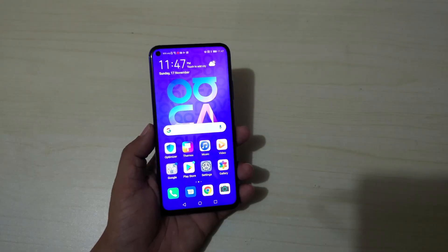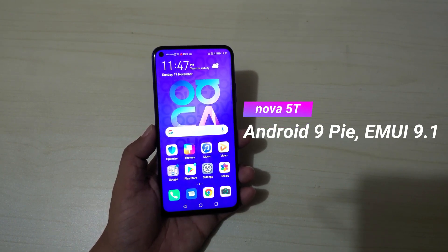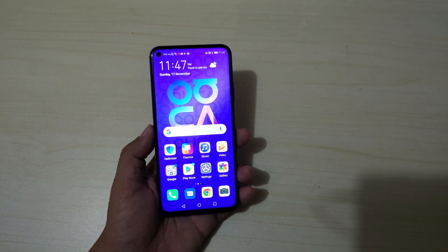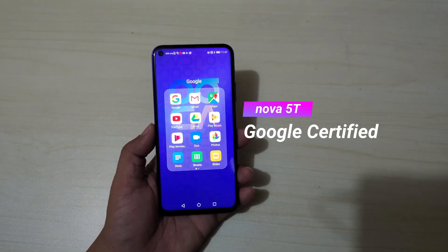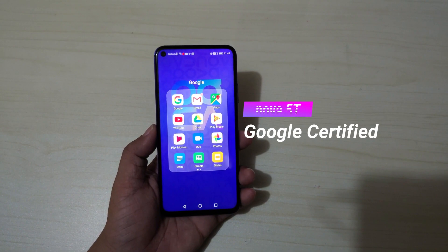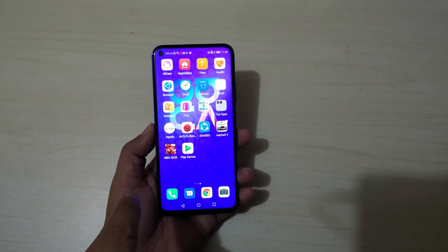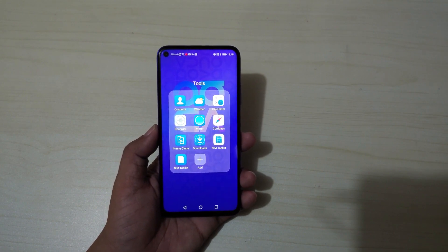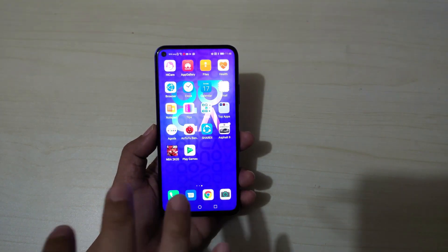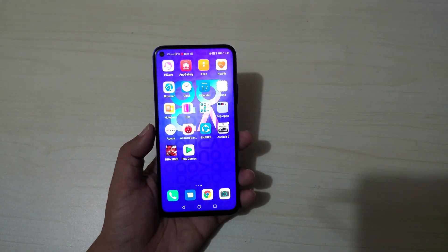Out of the box, the Nova 5T runs on Android 9 Pie with EMUI 9.1. Another good thing is that the Nova 5T comes with Google services — you can see it has standard Google apps like Gmail, Maps, YouTube, Play Music, and Photos pre-installed. Under the tools you have Contacts, Weather, Calculator, Recorder, Compass, and two SIM toolkits since it supports dual SIM.